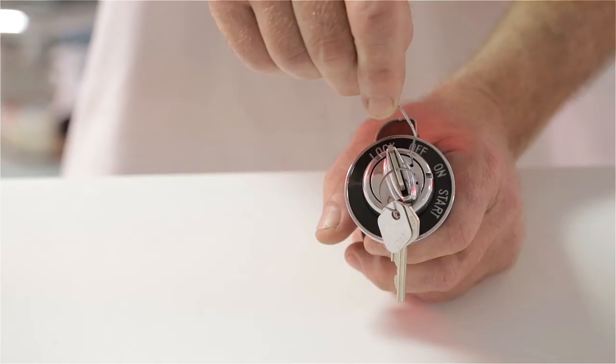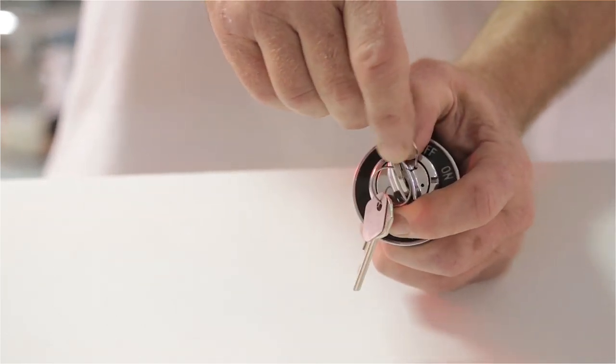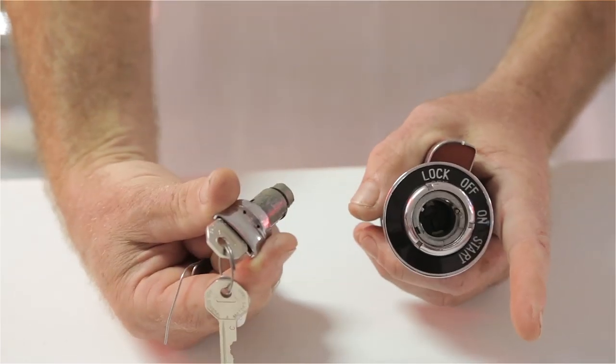Then you put the key in the lock position, put the paper clip in the little hole, you can feel the spring-loaded pin inside there, and then turn it counterclockwise — give it a little pressure and it'll pop right out.